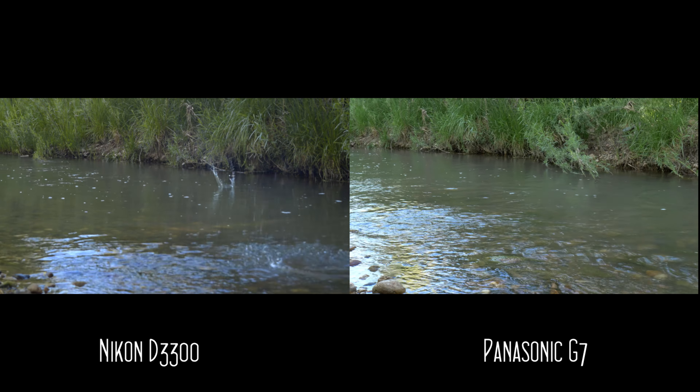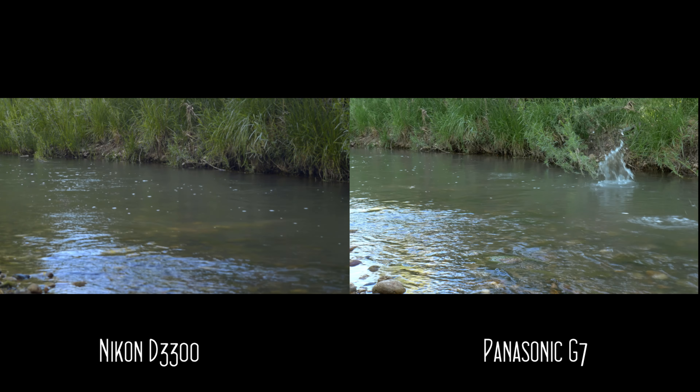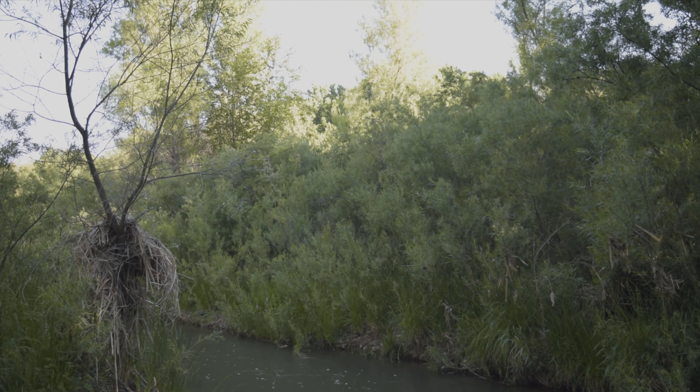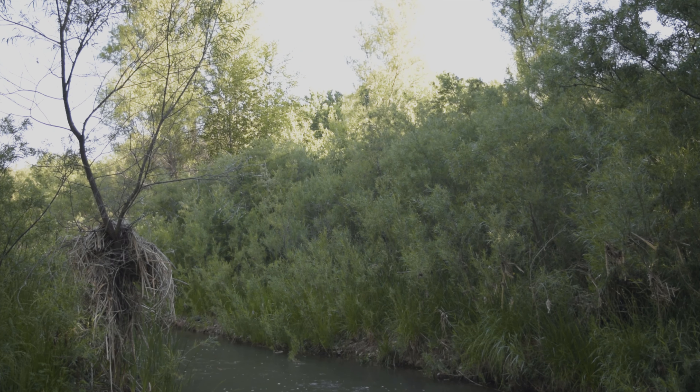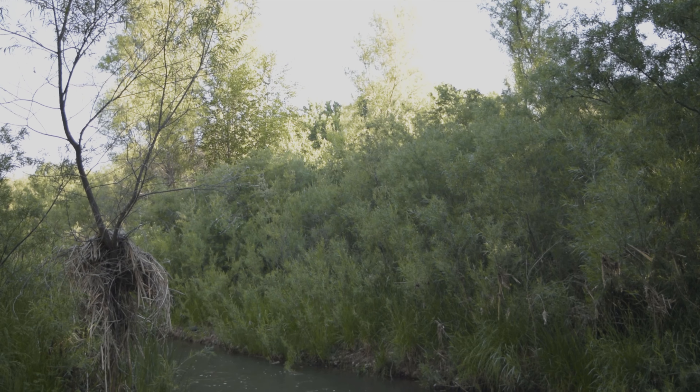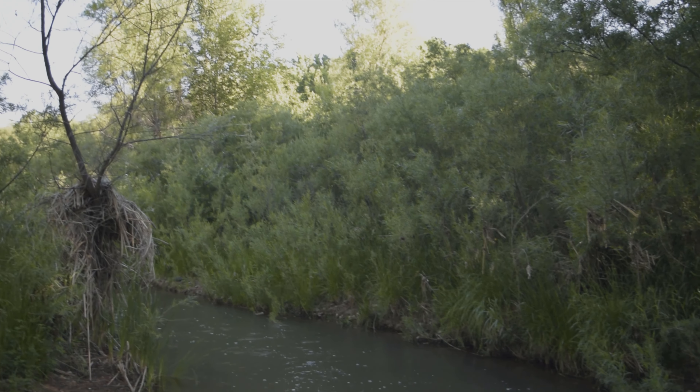The main problem I had with it was pulling focus. It's very hard to pull focus through the LCD screen, especially in the bright sun, and the viewfinder is not extremely sharp. Looking at the raw footage, it's very flat and has a fairly decent dynamic range for such a cheap camera. However, it certainly handles shadows better than highlights — it tends to blow out the highlights on bright days.